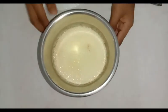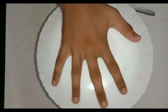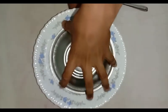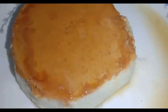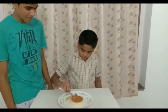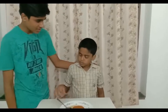We are ready for the homemade pudding. How is it? It's good!